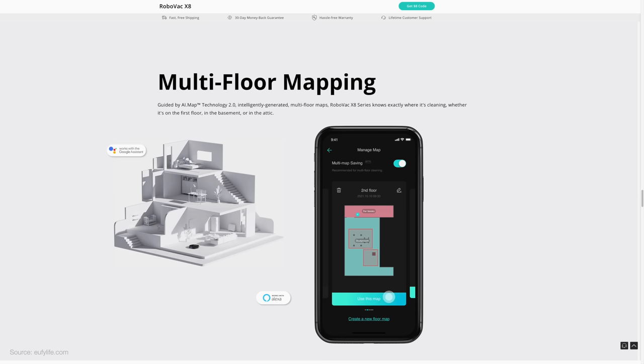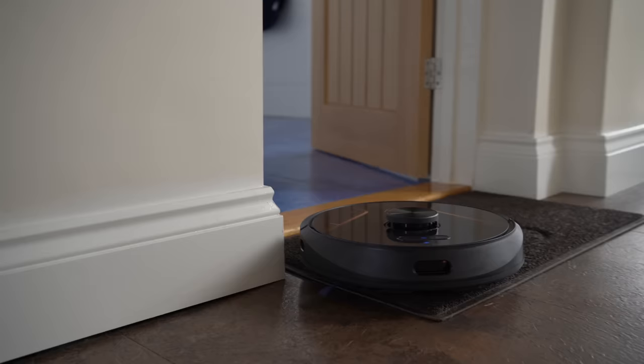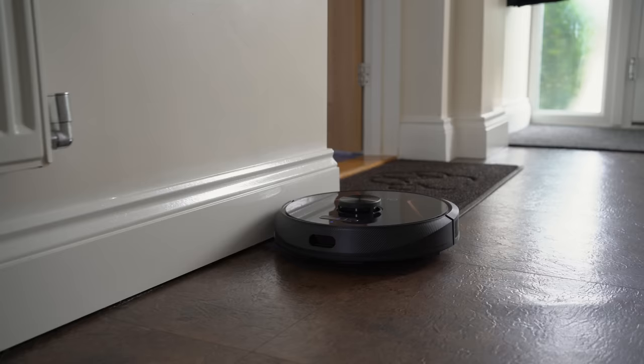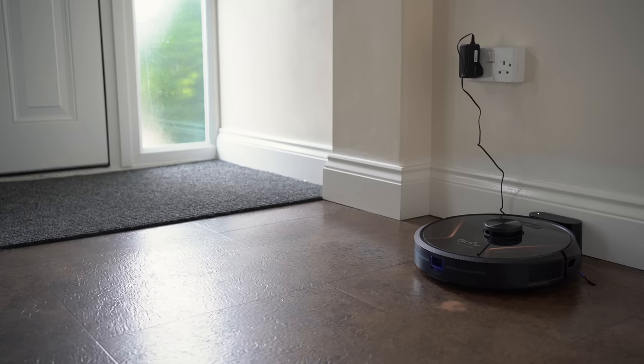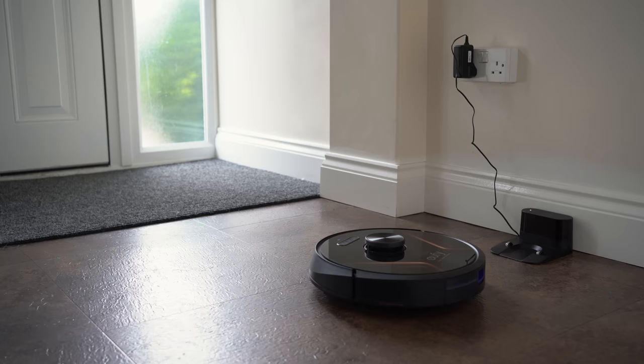Another upgrade is to Eufy's AI map technology, which now means the Robovacs have multi-floor mapping capability. The X8 and X8 Hybrid can scan and save maps of multiple floors, so you can buy just one Robovac to cover your entire home without overwriting the previous map each time. This is a key advantage over Eufy's other iPath laser Robovac, the L70. The X8 Robovacs will automatically recognise their environment and then proceed to clean with the corresponding map, remembering all of the rooms and settings you saved before, or generating a new map if it's a new area.